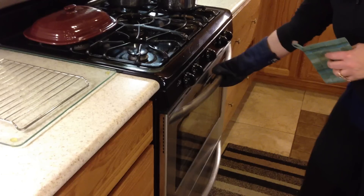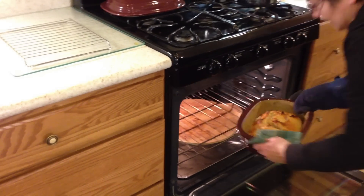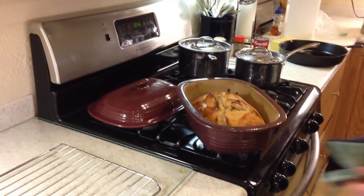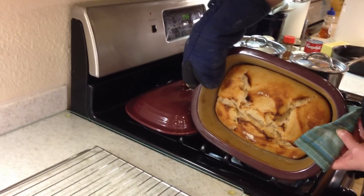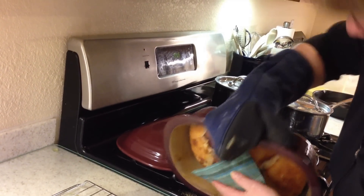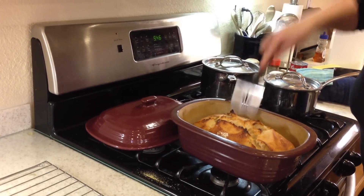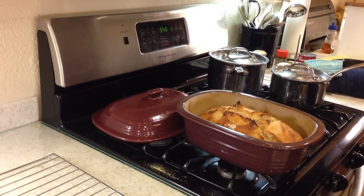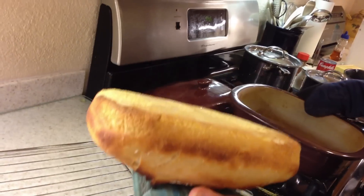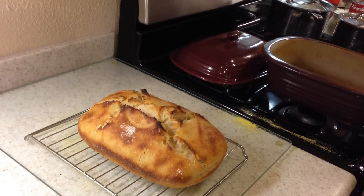Happy baking. The bread is done — taking it out of the oven. Isn't that beautiful? It should come immediately out of the pan, sometimes easier than others. We'll just use a little spatula here to loosen it. It's loose now. And let it cool for about 15 minutes before you cut into it. Yummy goodness.